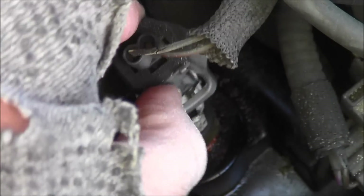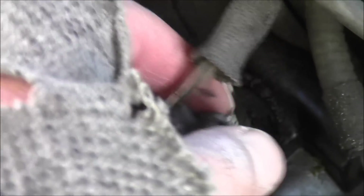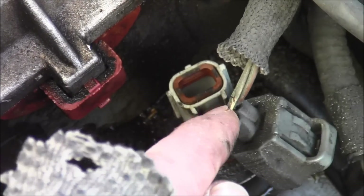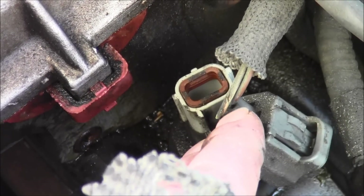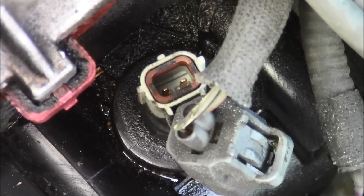Push in as you pull up and it'll pull right out. Once you've got the electrical connector off, check to make sure the wires aren't cracked. This one has a little crack, but there are two terminals — see those in there?